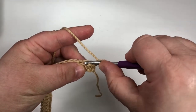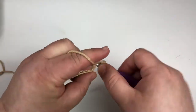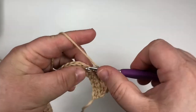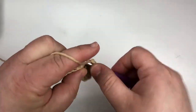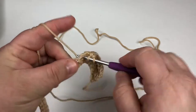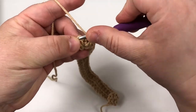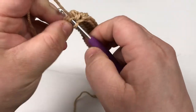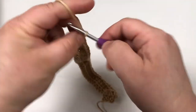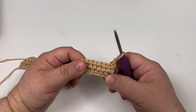You're going to skip this first one here and go into here, because that chain two is going to count as a half double crochet. So we're going to half double crochet all the way across this line — this is going to be the wrong side of your work going forward. I have half double crocheted all the way across, making sure to also put a half double crochet into that original turning chain from the chain 39 so that I've got something on that end as well. Chain two and turn.